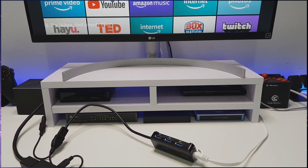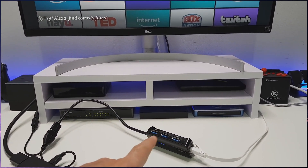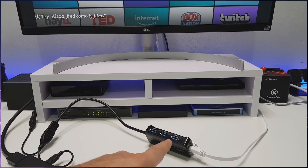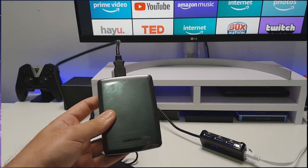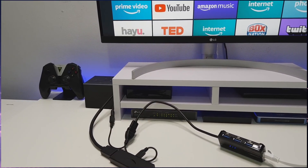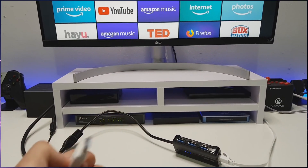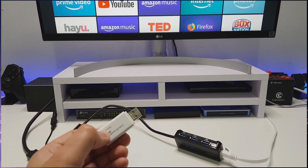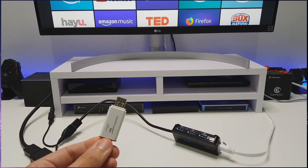To expand the storage, we can use any USB drive that can get enough power from these USB ports. Here I have a two terabyte Samsung drive which is a USB 3 drive, but in the interest of time I'm going to use this smaller USB 3 drive. Let's plug that in and we should then see a prompt on our Fire Stick asking us to format that drive.